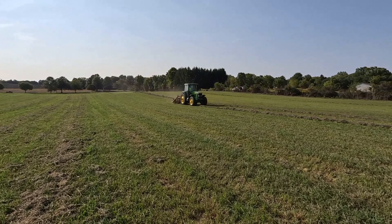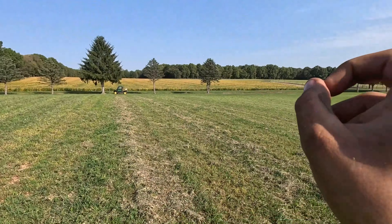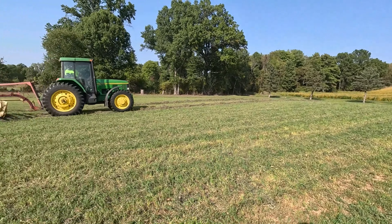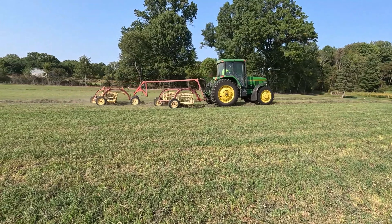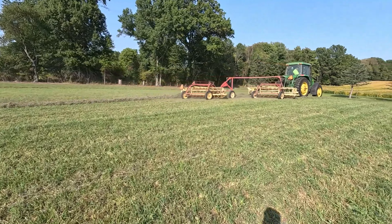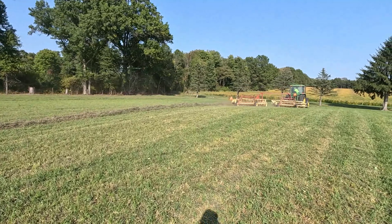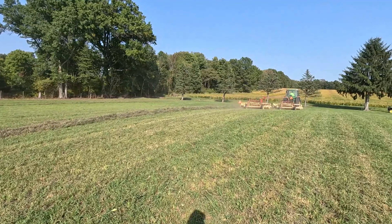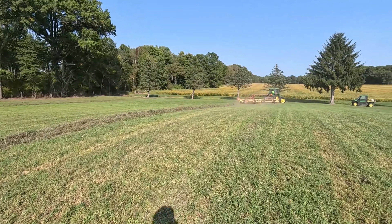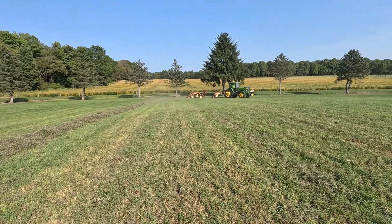We got a lot more hay to rake - we got that field over there, and then the field way over there. My job is pretty much done as far as raking hay, other than moving round bales. But that's where the 6120 comes in, because it has a loader on it and we can move round bales very quickly with that.